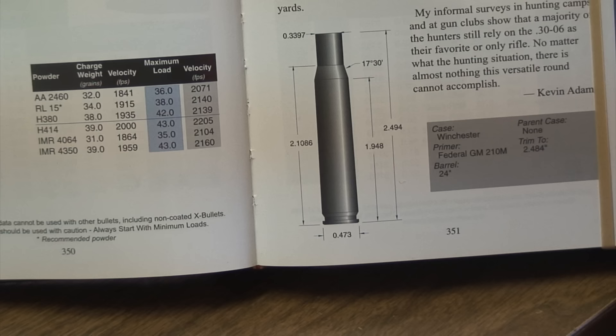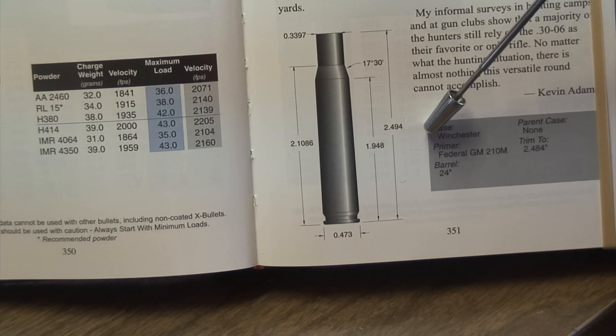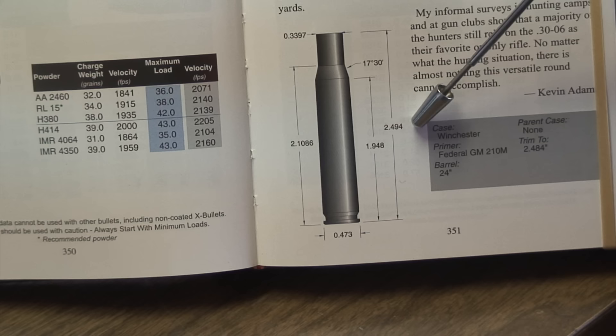Once we've sized all the cases, we need to check them for uniformity and length. All good reloading manuals will give the dimensions — in this case for the 30-06, the standard trim length is 2.494 inches. As you use your cases over and over, they will grow with firing and resizing and then need to be trimmed. You can go ten thousandths over this length, but once you get there, that's the maximum and they need to be trimmed back to 2.494.